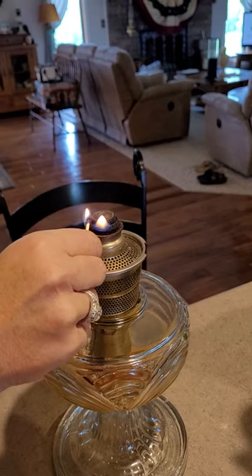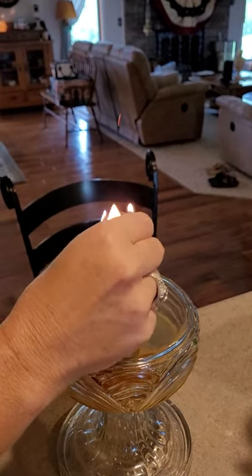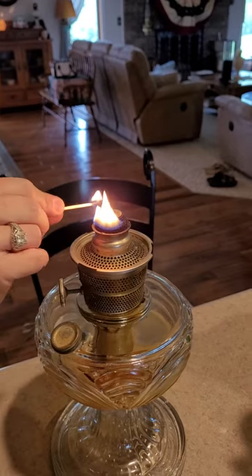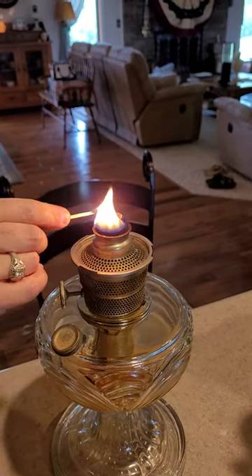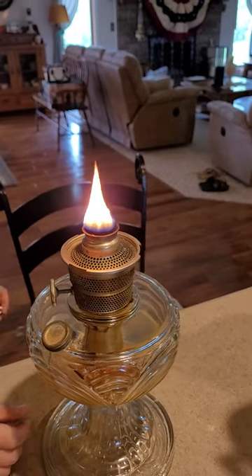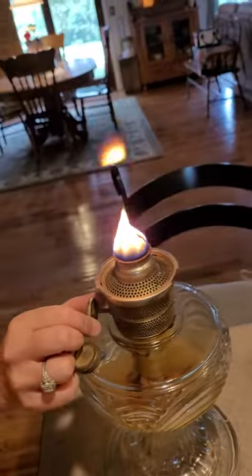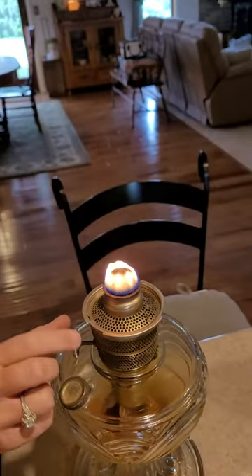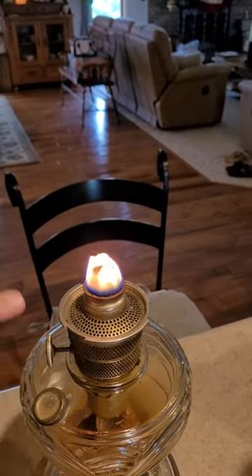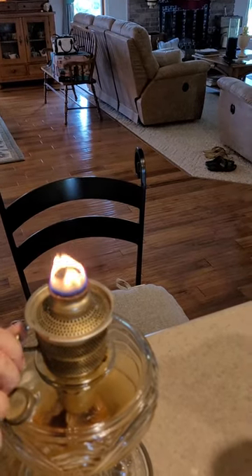This one may not — I'll have to see which one. See if it goes all the way around. And I don't think this one did. Anyways, see how it's got that? You want it to burn equal, and that one's not. So it's going to mess with your mantle.